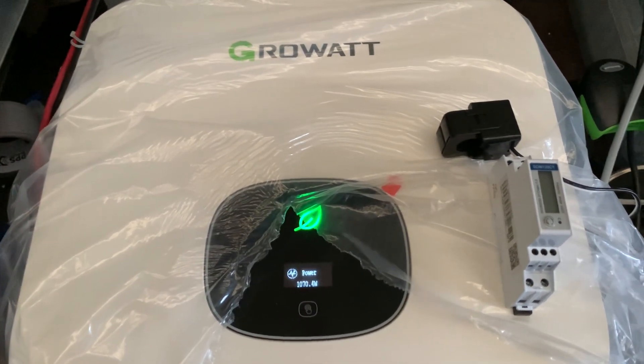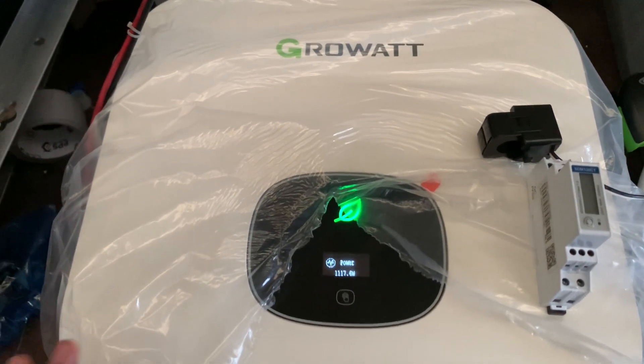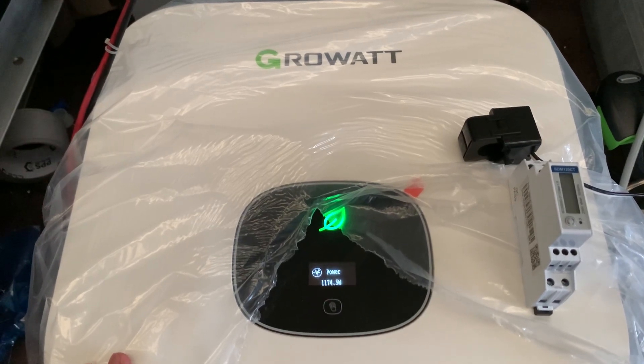In this video we are going to be introducing how to set up the export limit on the inverter screen. This inverter is a brand new GrowWatt MIN5000TL-X.